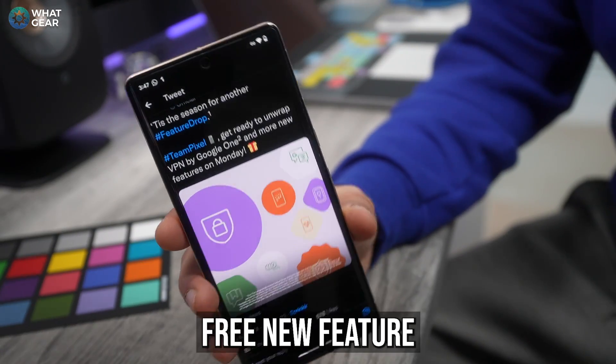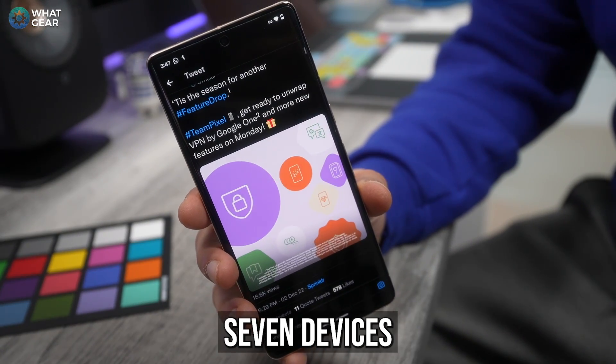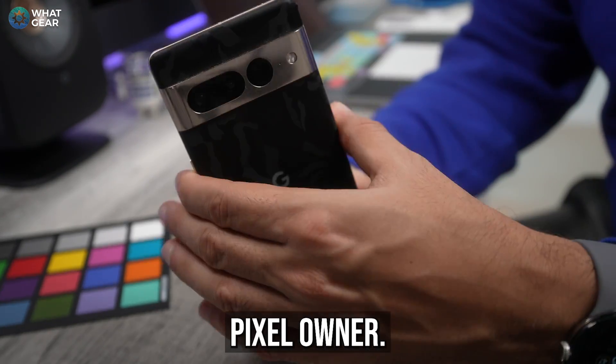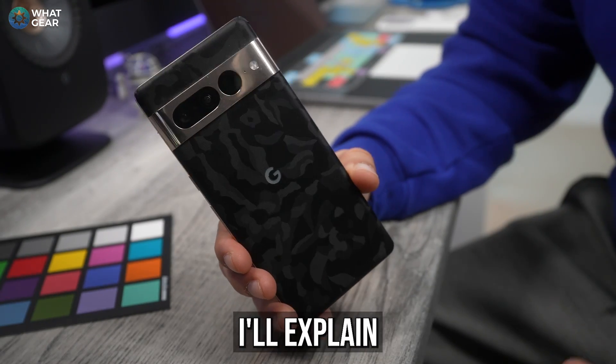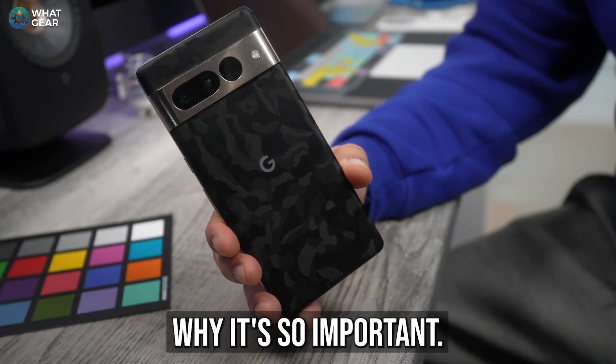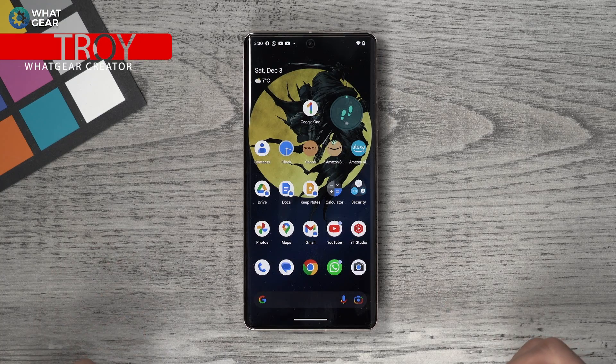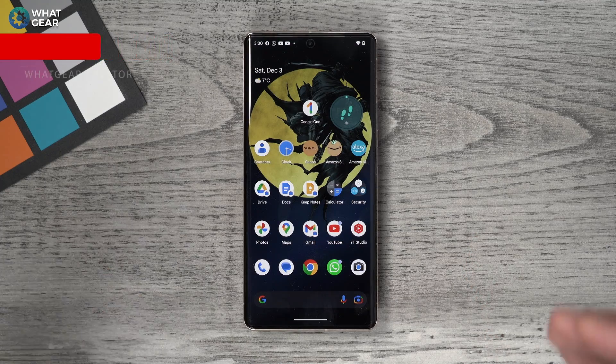Let me show you how to set up this free new feature exclusive to Pixel 7 devices so that you're getting all of the benefits of being a Google Pixel owner. Once we've got it all up and running, I'll explain why it's so important. As a disclaimer, Google may streamline this process in the future, but you should be able to follow along with this regardless.